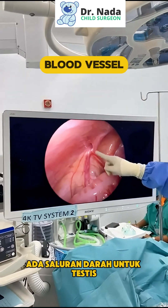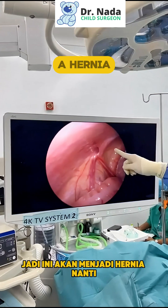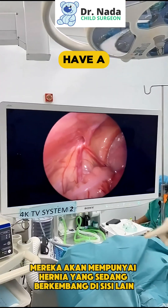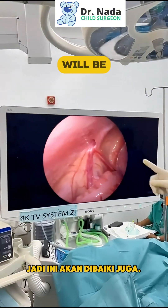You can see this sperm cord — this is a blood vessel of the testis. So this will become a hernia later, so we repair this. Fifteen percent of boys will develop a hernia on the other side, so this will be repaired as well.